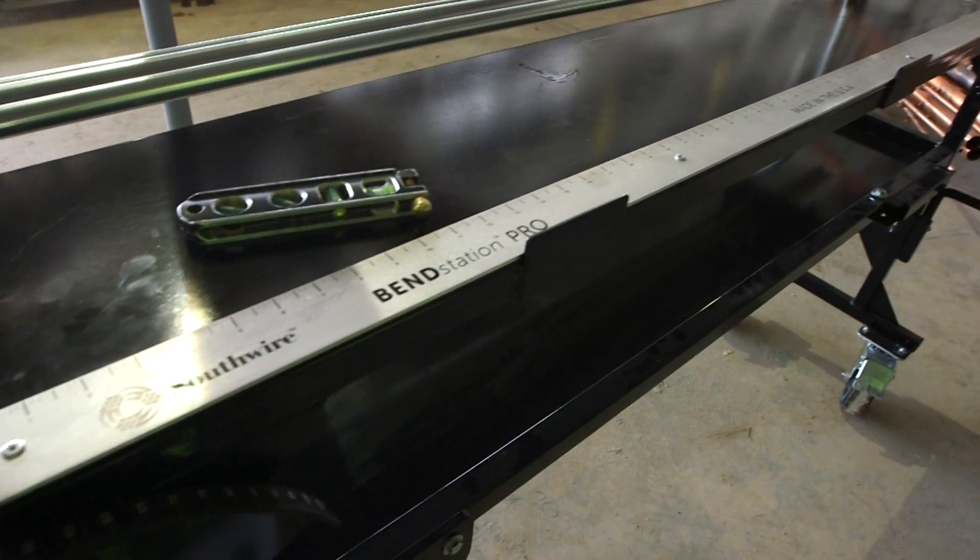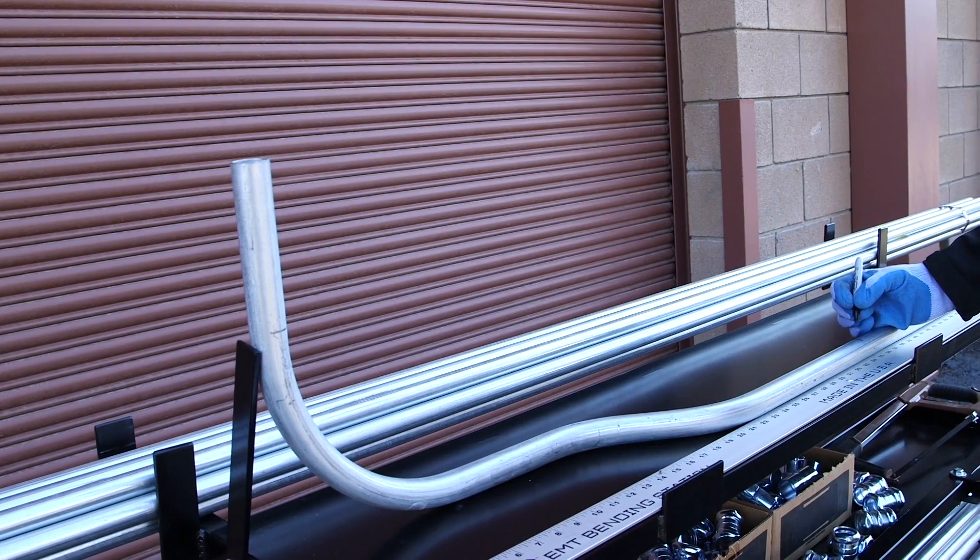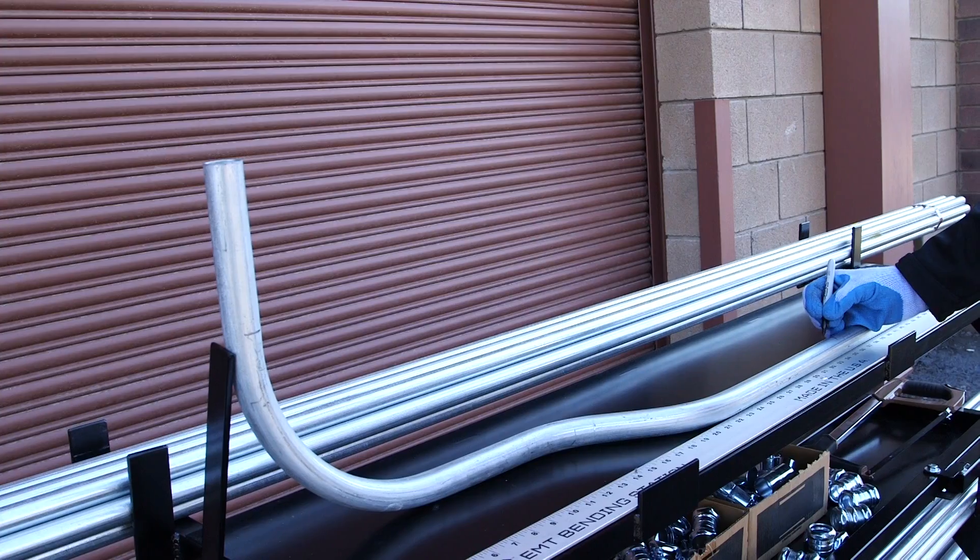With a built-in 60 inch ruler, the need for working with cumbersome tape measures is no longer an issue. This ruler is also equipped with a conduit stop, which provides a platform for measuring conduit after bends. This tabletop measurement system allows for simple, quick, and accurate measurement.